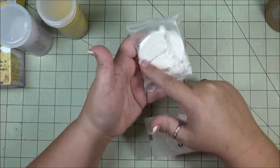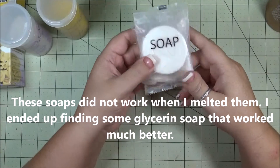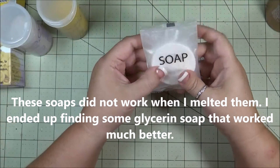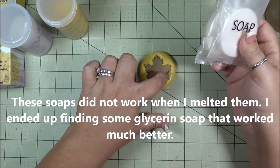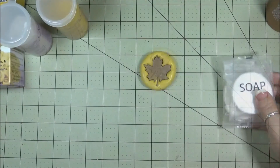While that is setting up, I am actually going to take some soap. These are just free ones that I grabbed from a hotel room when you stay there. And I'm going to stick them in the microwave and melt them up so I can pour that into there. I'll be back in a few.